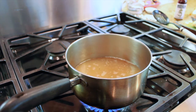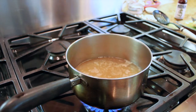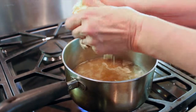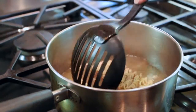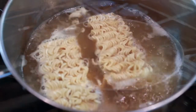Add your spices — a teaspoon of ground ginger, teaspoon of garlic powder, and half a teaspoon of black pepper. Once it comes to a boil, add your ramen noodles. Break them in half and dump them in. Let it cook for three minutes, and after about two minutes add your frozen vegetables.